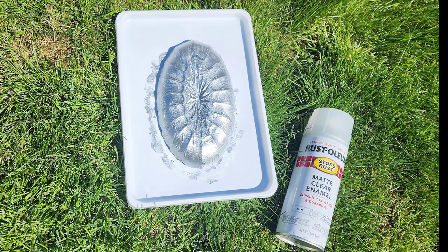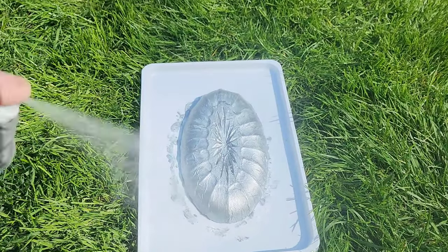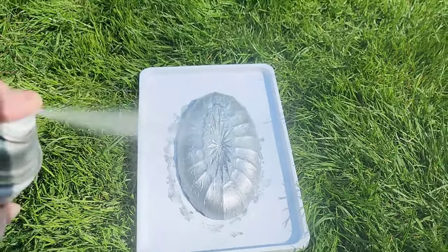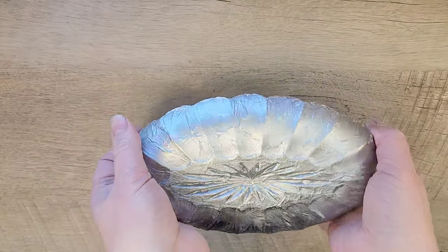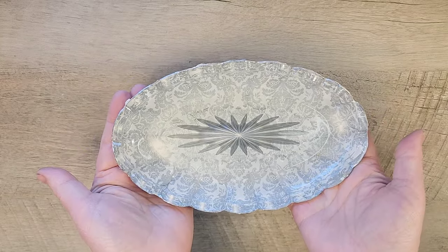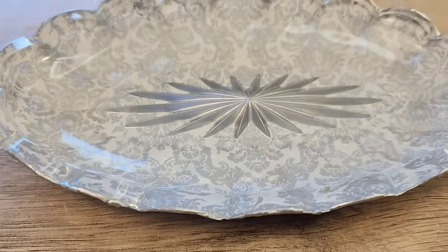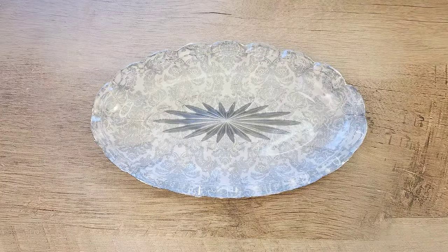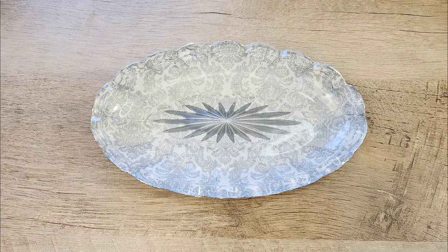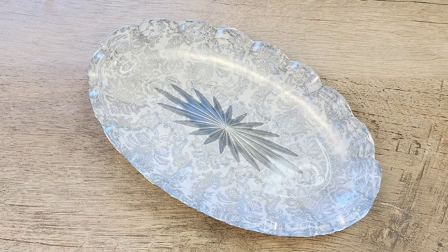Once the silver paint has completely dried, I took this outside and to seal in the silver paint we're using Rust-Oleum Clear Enamel in Matte. Now that our piece is completely dry — wow, this is a stunning piece! I love how it turns out. I can't wait to display this and put our keys in it. Let me know what you think in the comments below, and if you're enjoying this content don't forget to hit that subscribe button.